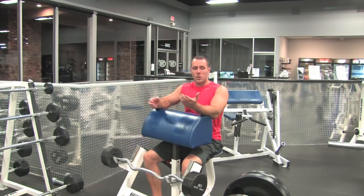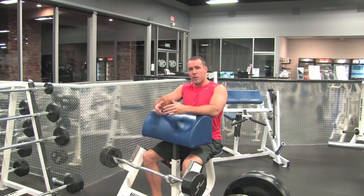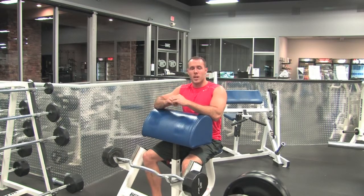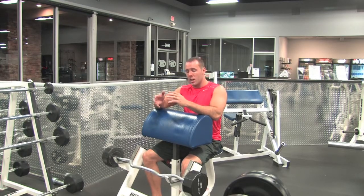Two grips we can use are wide grip towards the short head inner bicep, or inside grip narrow grip towards the long outer side of the bicep. We'll kind of switch it up, change it up a little bit, play with it and see what you like more, making sure we're always equalizing out.